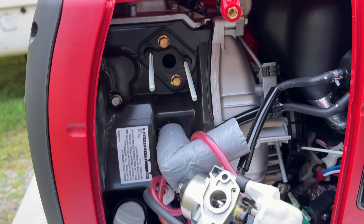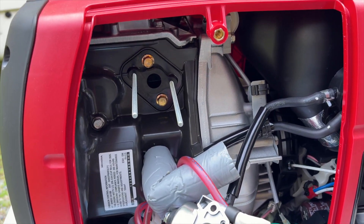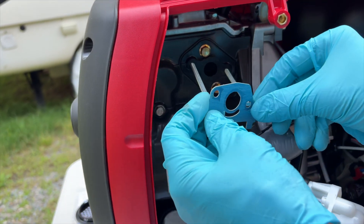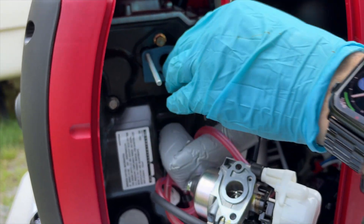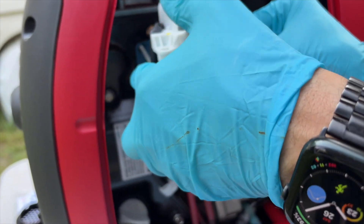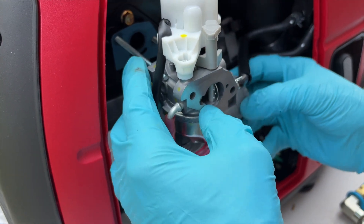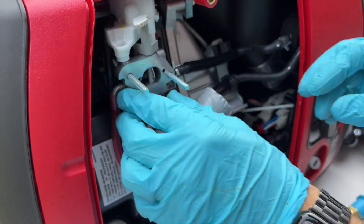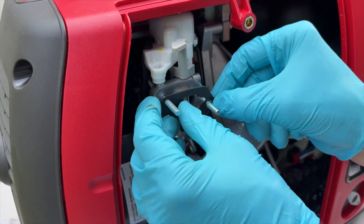Now that the bolts are back in, we can reinstall the gaskets. You really have to make sure that the gaskets are going on in the same orientation as they came off, so that's one thing to pay close attention to. We'll get that first gasket on, then pop the carb back on there, and then the next gasket onto the front — just slide that back over the new bolts we just installed. Then we'll throw our other gasket back on again.